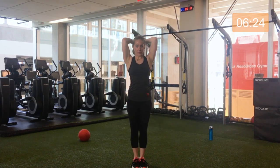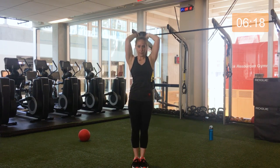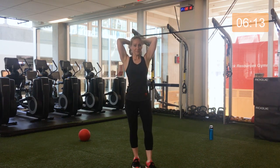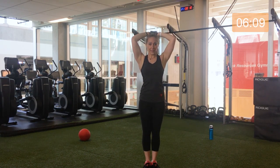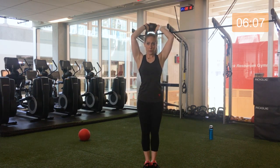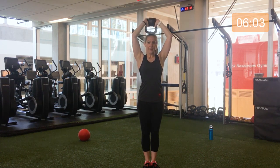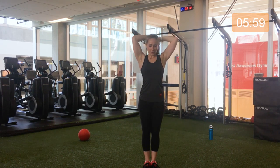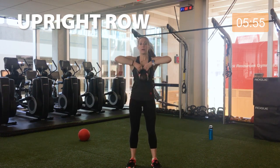Coming up and down. Perfect. Halfway. All right, five seconds, give me a couple more. Three, two, and one. Safely bring that kettlebell down, adjust your grip. Here we go — upright row. Core is tight.